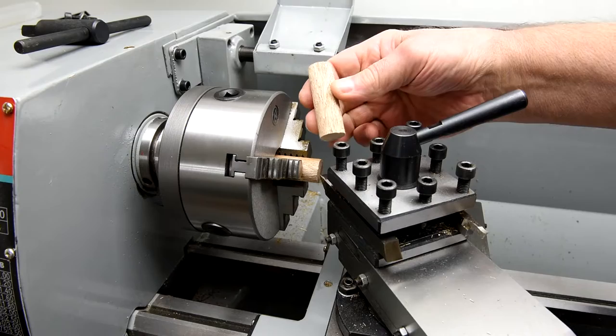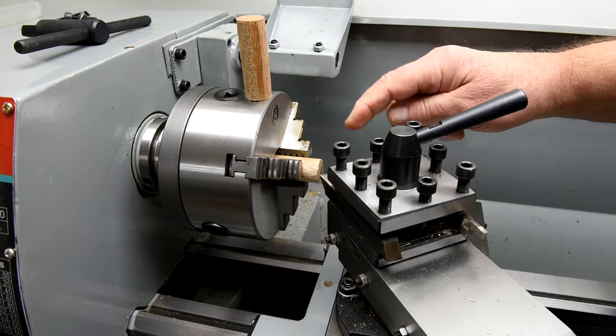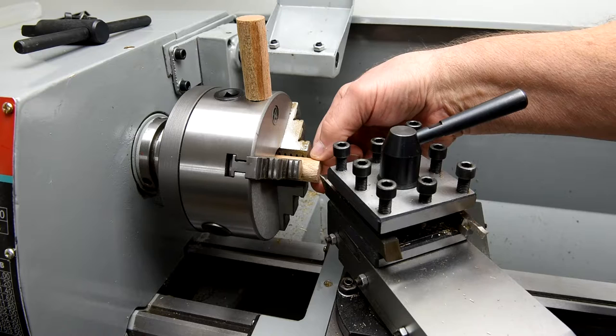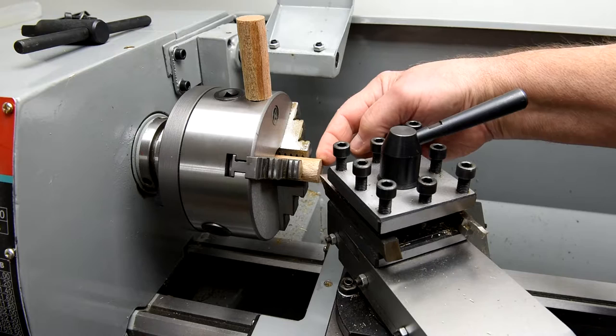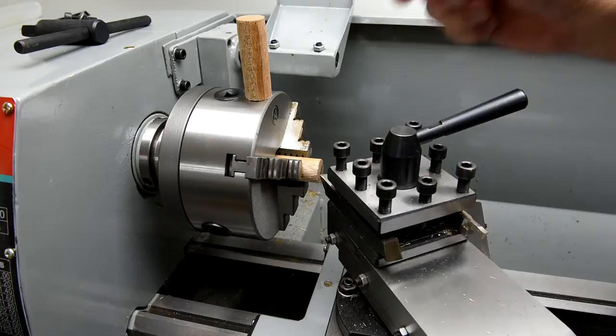This is a piece of mahogany, and so is this — turned down to approximately three-quarters of an inch round. The idea is I'm going to find the center of this one and drill a hole up into it, then see if I can bore it out to 37/64ths. I've got a feeling the walls are going to be very weak at only three-quarters of an inch. I may have to use something larger than three-quarters of an inch stock.